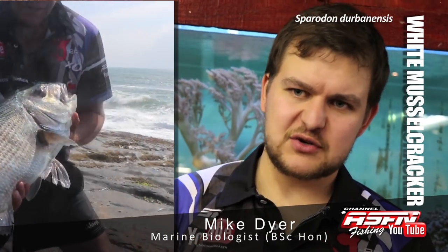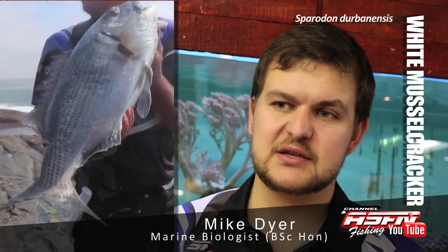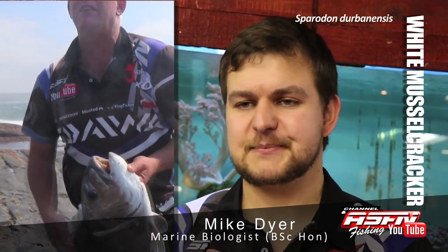Hi there guys! Today we're going to be talking about the White Muscle Cracker, Sparidon Durbanensis, also known as a Vit Biscorp, a White Muscle Cracker, a Silver Stenbrus, or a Jain Natal Brusher.